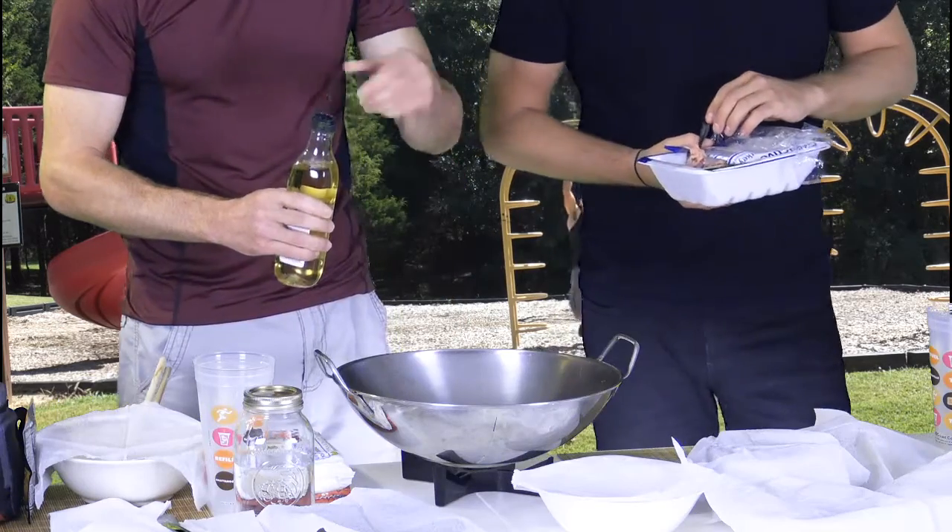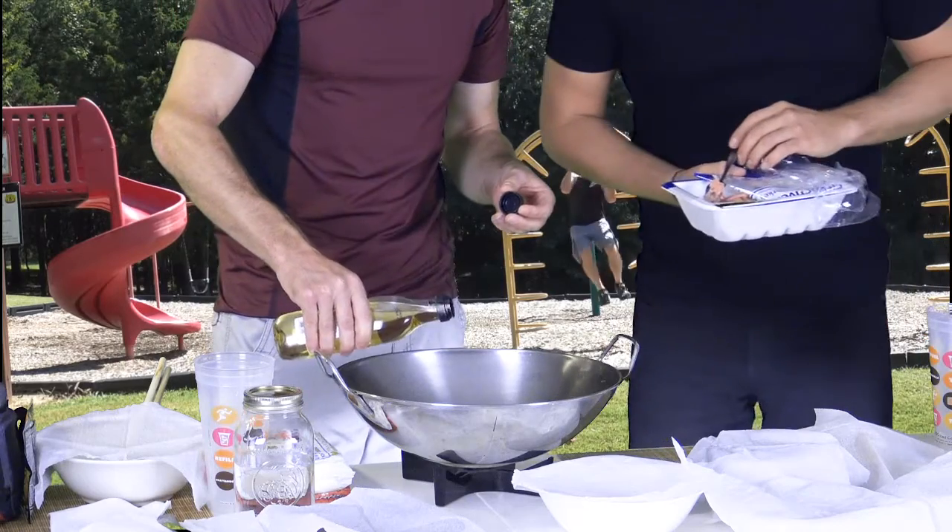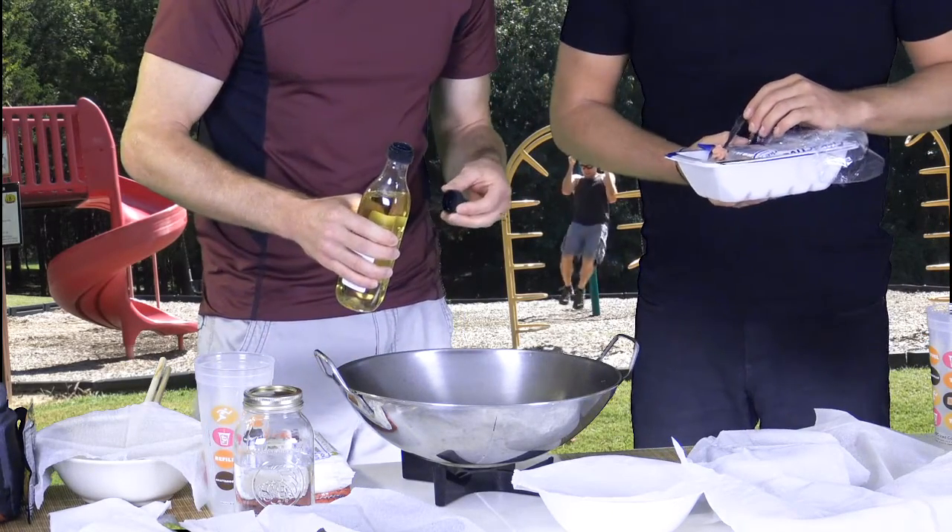Medium heat can mean about 150 to 200 degrees. In my wok, it's about 150 degrees — medium to high heat. But be really careful with olive oil; it may pop and crack if the pan or wok is too hot.